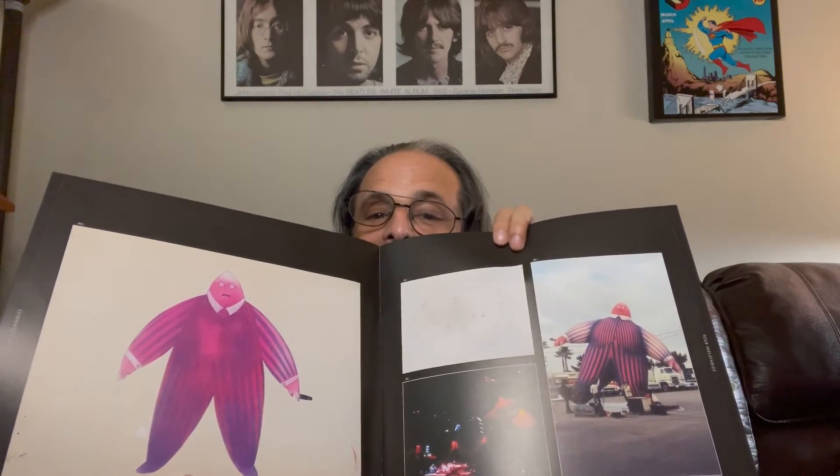Here we have some memorabilia — ephemera. Over here to my left is a concept sketch of some of the inflatables used for the In the Flesh tour. More photos and concept art for the inflatables. This is a nice book — really nice. One thing that is missing from this booklet, of course, is the essay that was a point of contention between some of the band members — I'm sure you know who. It's not included here. Roger Waters posted it on his website — you can read it there if you want. It's a shame.